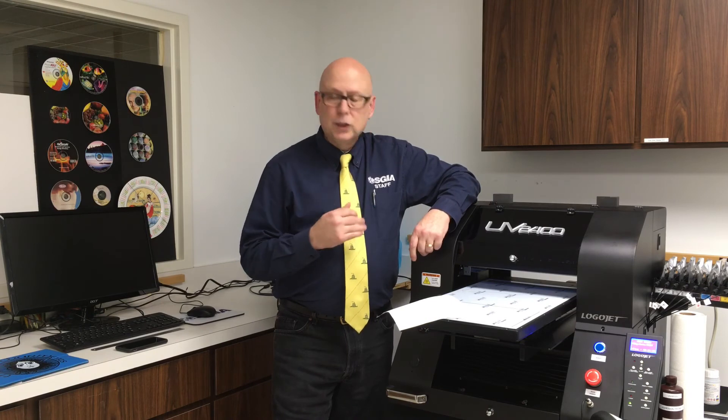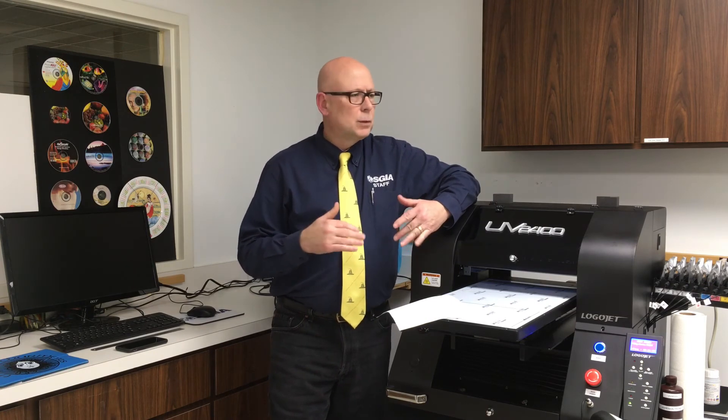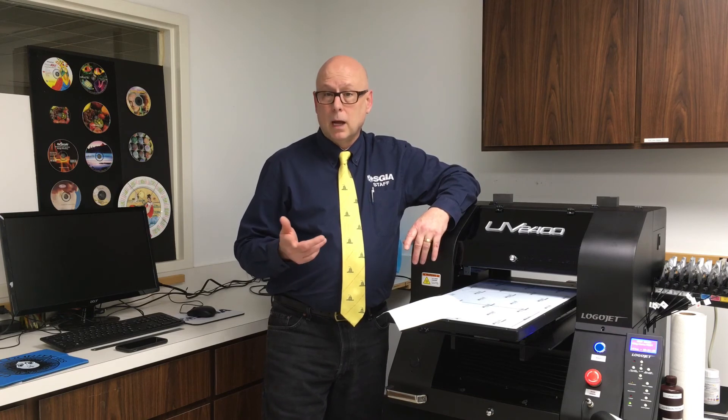We host the videos on our YouTube site at SGIA.org. You should go and search for tech tip and you'll see more information about the competition. And lastly, make sure you show them that you solved the problem. So that's what I wanted to do — I wanted to print on this tablet cover. And that's today's special tech tip.